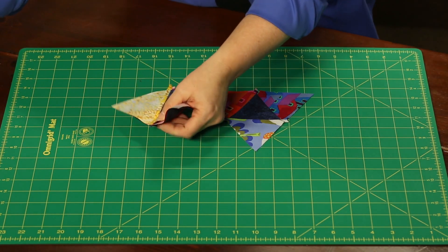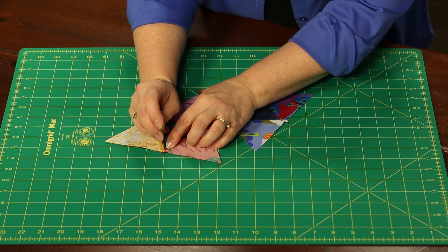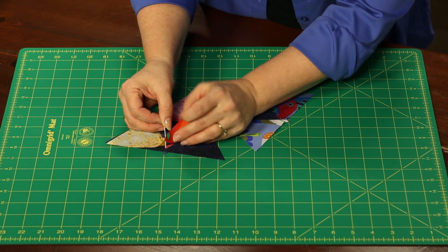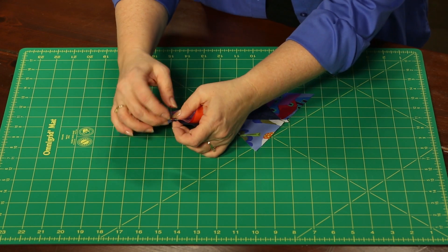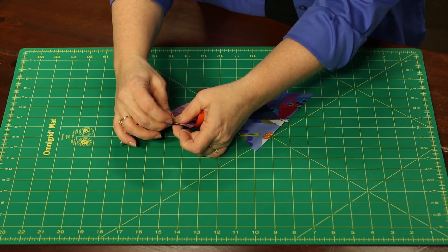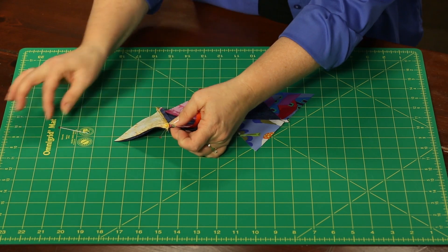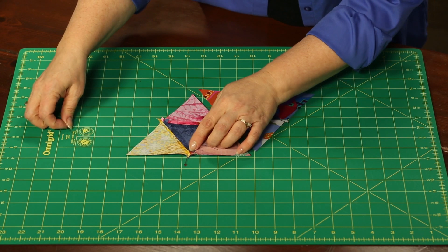If you want to double check, drop a pin in right at that intersection on one piece of the unit, come through to the bottom right at the tip, and drop the pin through there — you've pin-matched them perfectly, one over the top of the other. Don't rock that pin back and take a bite into it; leave it in there as a pole, like the North Pole. Then come in and pin this way, and then you can take the pole pin out. It will give you a perfect point when you stitch and open it up.